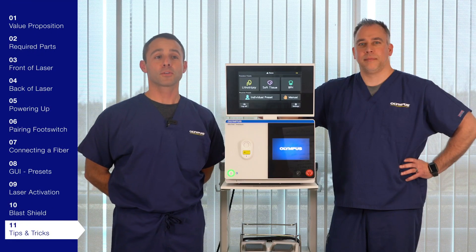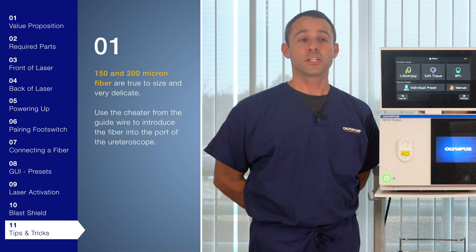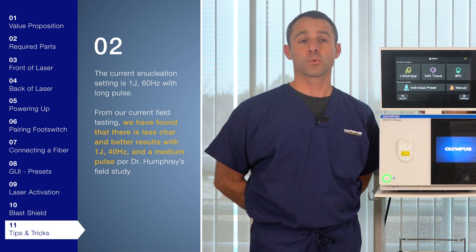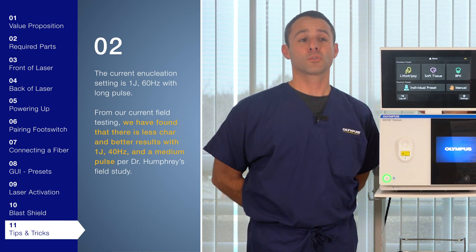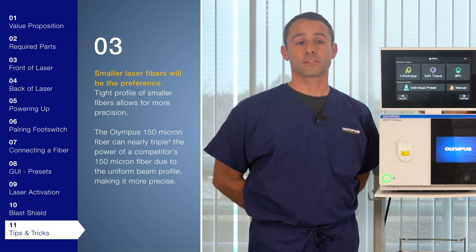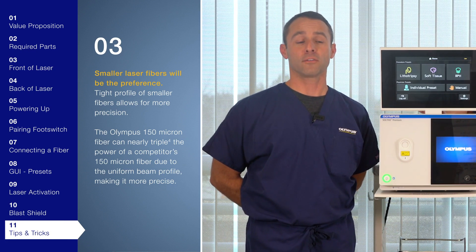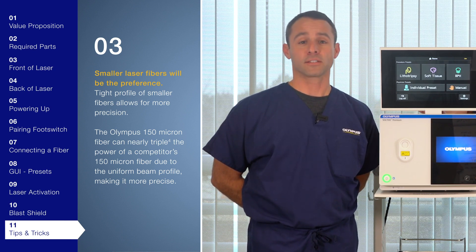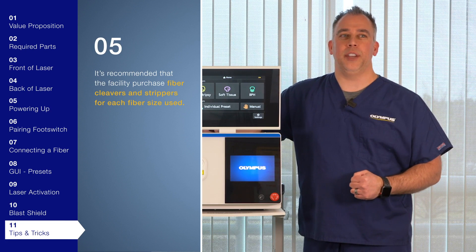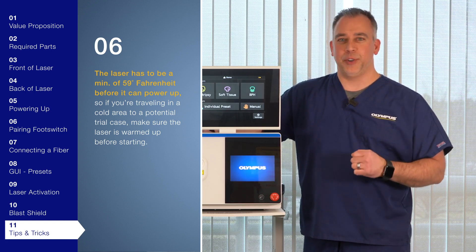Now for tips and tricks. Remember the 150 and 200 micron fibers are true to size and very delicate — use the cheater from the guide wire to introduce the fiber into the port of the ureteroscope. The current enucleation setting is one joule at 60 hertz with long pulse, but from field testing we have found less char and better results with one joule at 40 hertz at a medium pulse, per Dr. Humphrey's field study. Smaller laser fibers will be the preference — their type profile allows for more precision. The Sultiv 150 micron fiber can nearly triple the power of the competitor's 150 micron fiber due to the uniform beam profile making it more precise. Before each case, make sure you have a good inventory of fibers on hand, and it's recommended that the facility purchase fiber cutters and strippers for each fiber they use. The laser must be at a minimum of 59 degrees before it can be powered up, so in cold weather territories, make sure you have it up to speed before you turn it on.